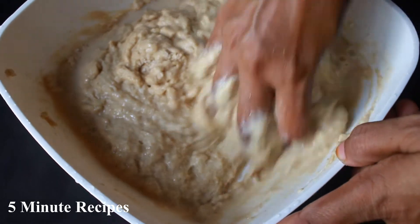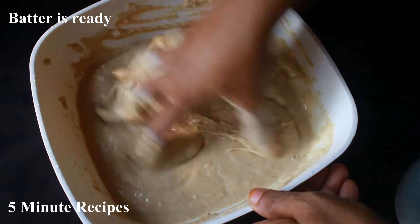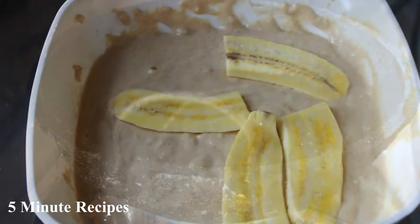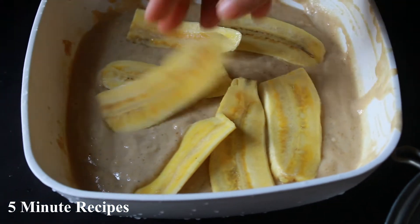Then we get our batter ready. We're ready to cook. Now let's put the pieces in a bowl and fry them. Add the batter and fry in oil.